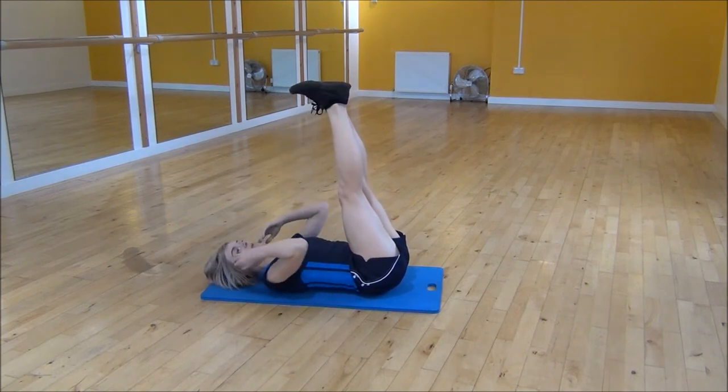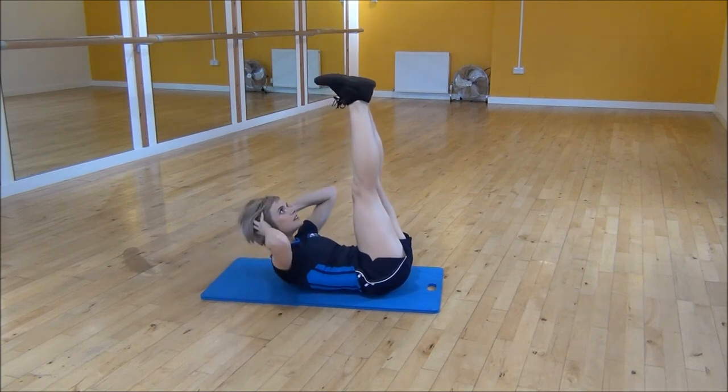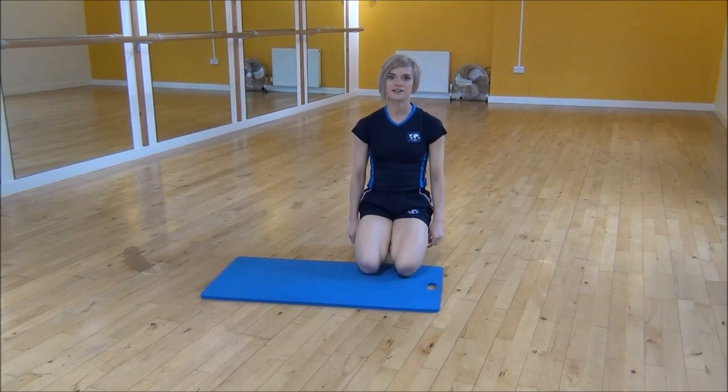If this is a little bit hard, you can pop your hands onto your head and just lift up like a normal crunch. Squeeze and lift. That's a straight leg crunch.